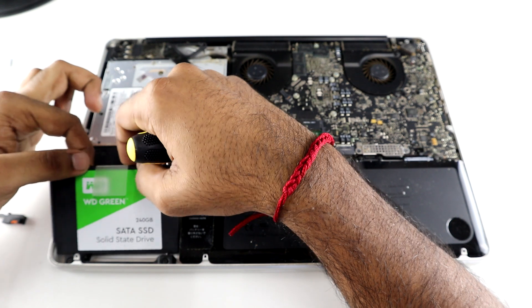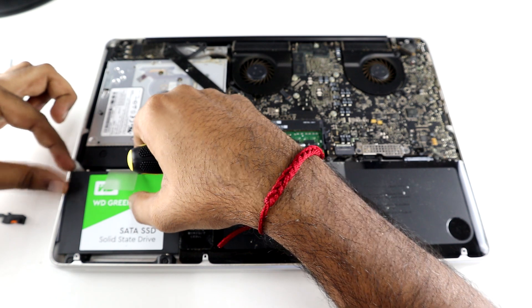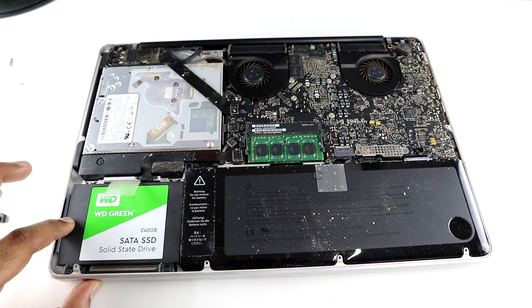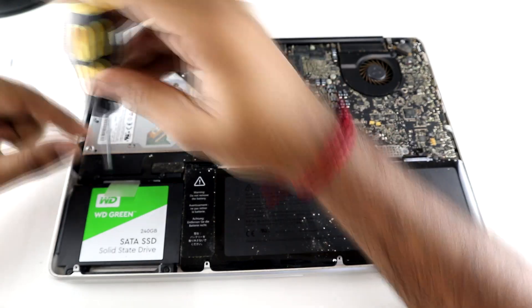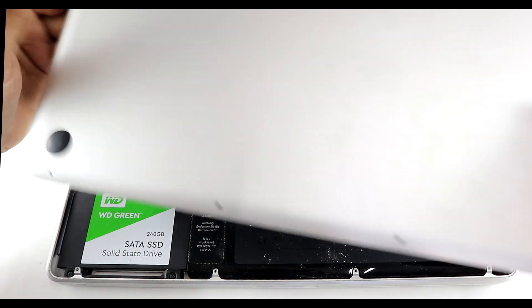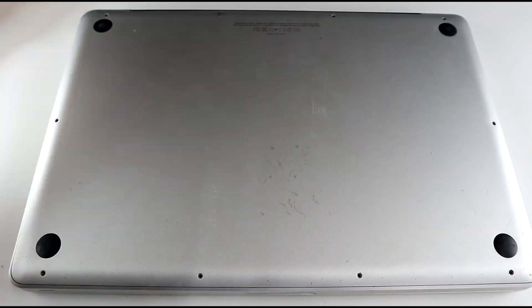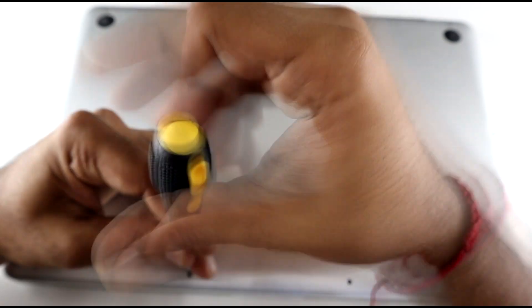You then fit back your SATA cable — don't worry, as the SATA cable only goes one way and should be easy to fit in. You then gently press back your hard drive into the enclosure. Do not forget to put the retaining clip back in, as this is essential to secure the hard drive into place. It's now time to close up the MacBook — pop on the back plate and re-tighten the screws. Make sure not to over-tighten the screws as you will damage the heads, which will be a serious problem if you are trying to reopen your MacBook in the future.